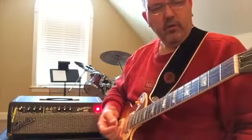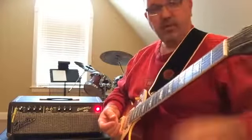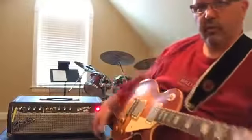Now realize, I'm recording all this on an iPhone. So if it sounds good here, you can imagine what it would sound like if you put a real mic in front of it and did it like a studio amp. All right, so I'm going to switch guitars real quick.